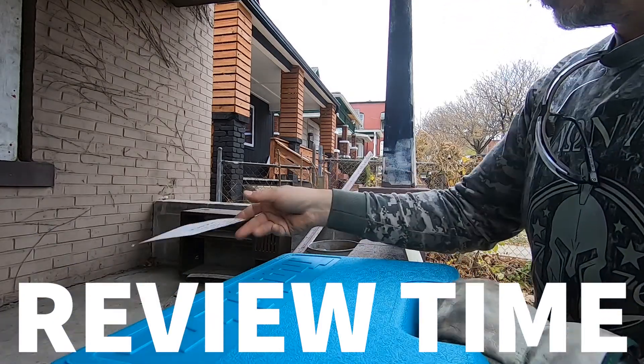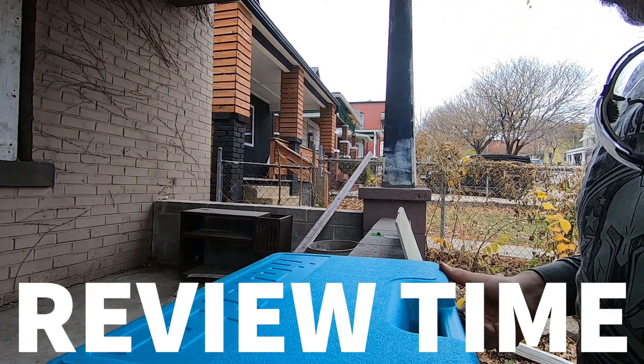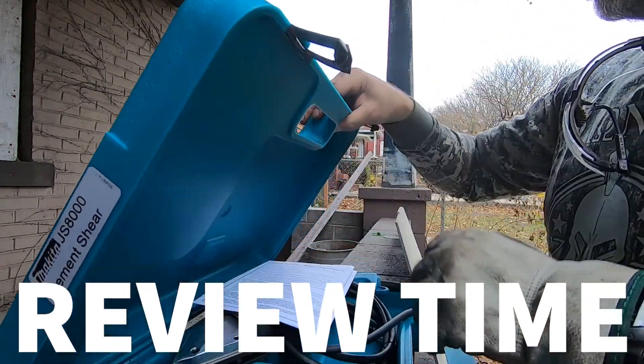So this is the JS8000. It was like $240 bucks.